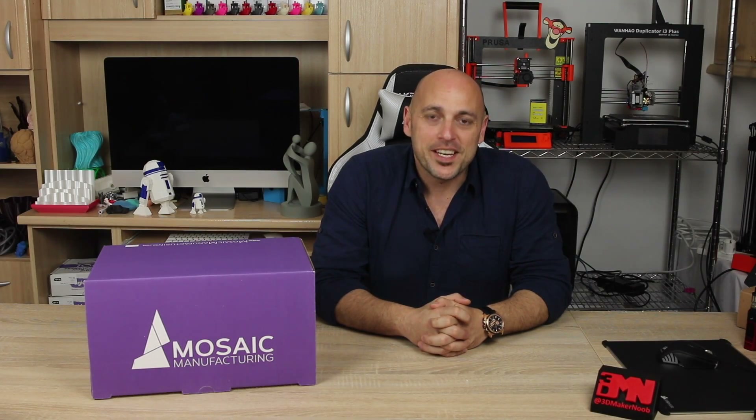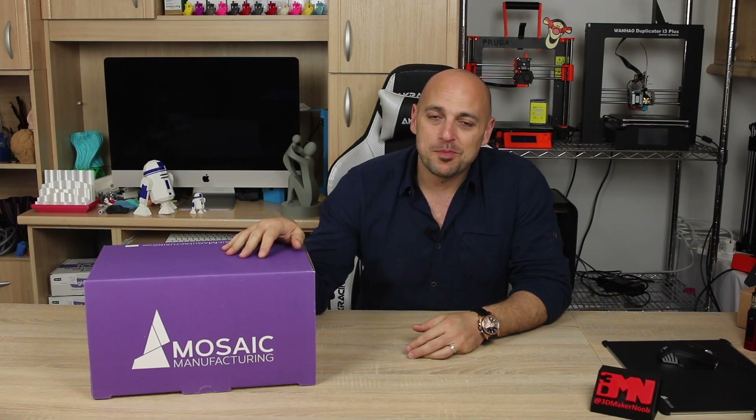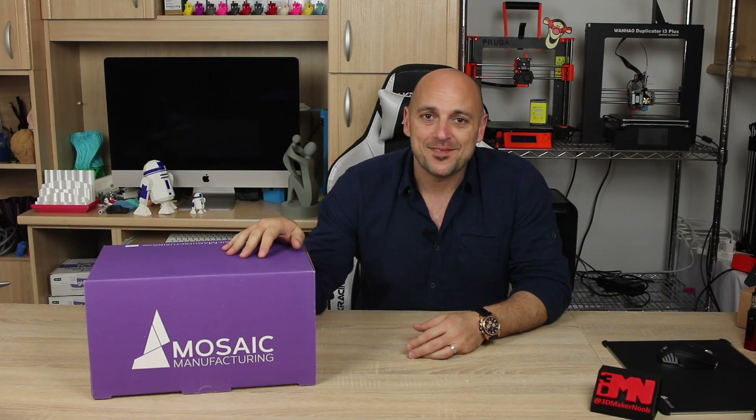Hello Makers! Welcome to 3D Maker Noob. I'm Joe and today I have a very special unboxing to do — the Mosaic Palette. Stick around!